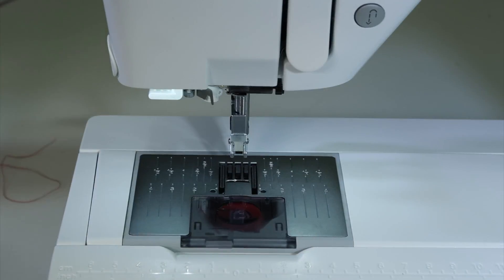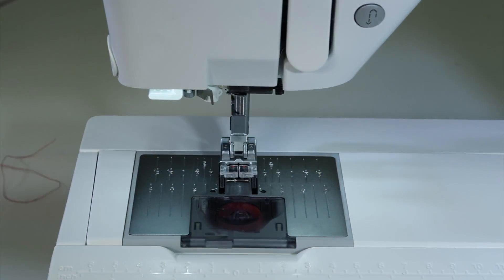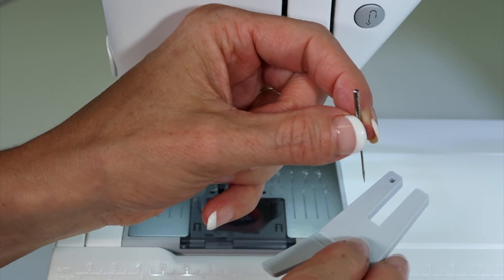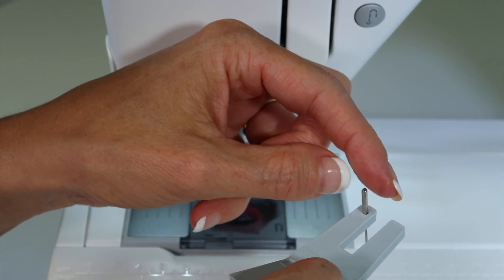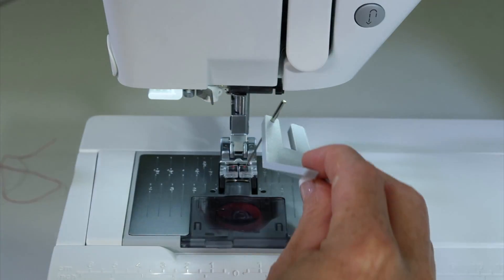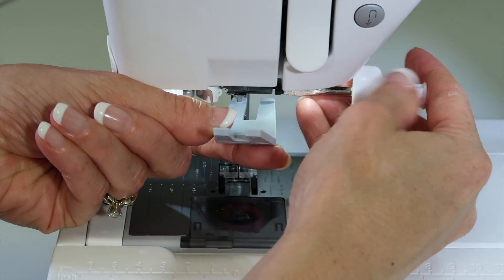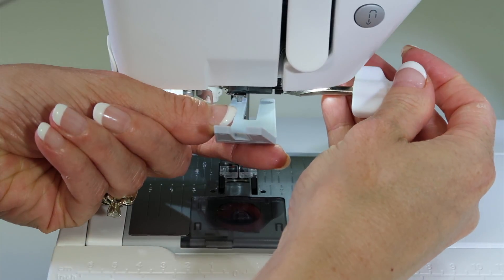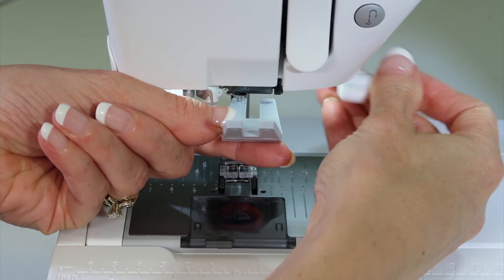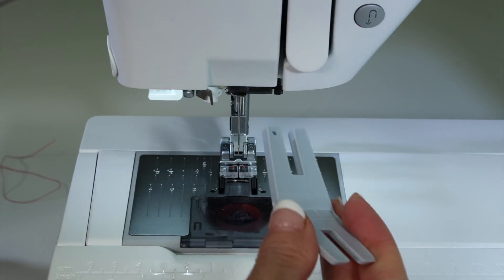Put the foot on next, and notice what goes in last — the needle. If you want to use the multi-purpose tool that came with the machine, drop your needle in with the flat side to the back, put the needle tip down, raise it straight up, and then tighten the screw. You don't want to tighten the screw too tight — that's when you might strip the screws. Tighten it so it is snug, but don't give it too much of a crank.